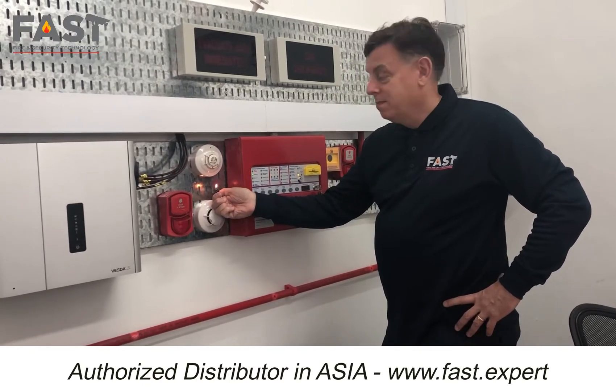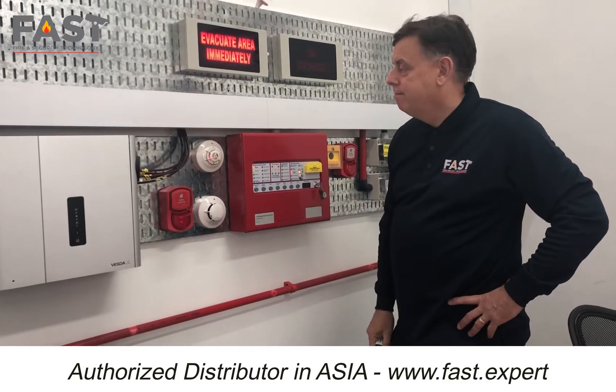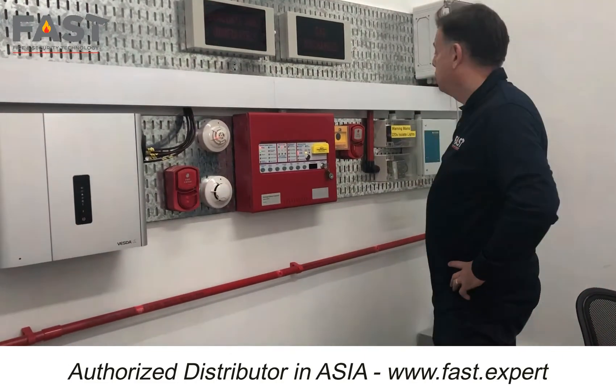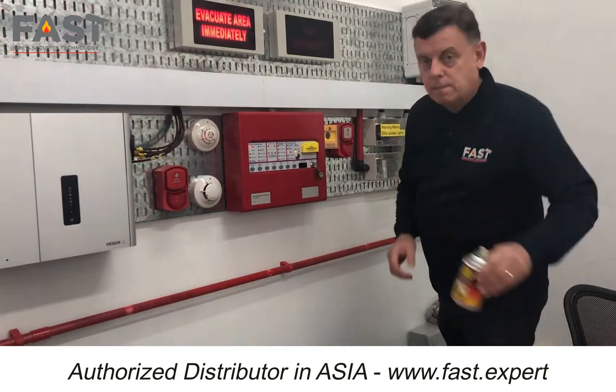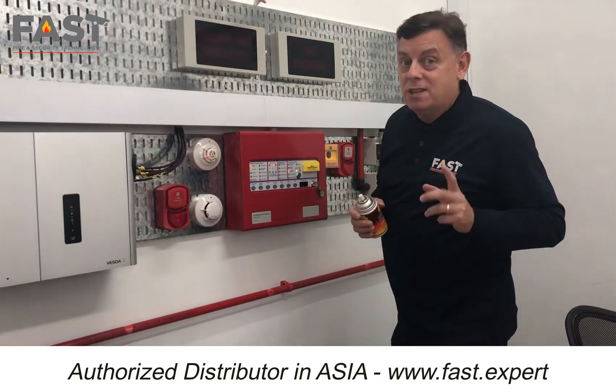So first of all, stage one, which is the heat detector — no chance of any extinguish and release at the moment.